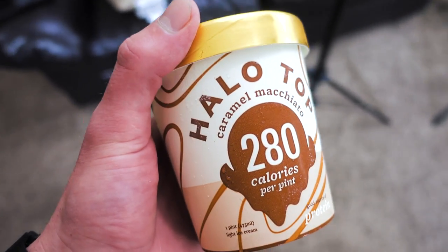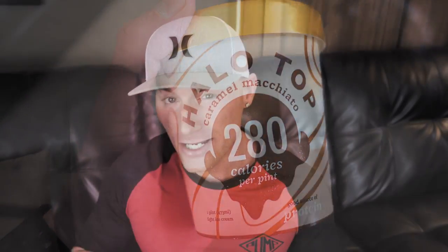Now this next flavor I'm pretty excited about. The one after it, not so much. But this one — excited. Caramel macchiato. I'm not sure what a macchiato is; it sounds like an exotic car. I think it's like a coffee or something — could be completely wrong. But I'm going in with the best of intentions and the highest of hopes. Pop the top. Smells like coffee, so I think I was right on that part.